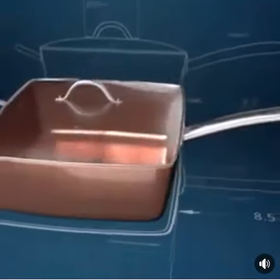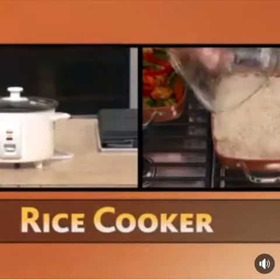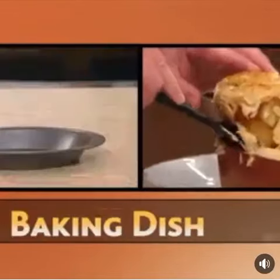It's a breakthrough in technology. Copper Chef with extra deep sides replaces a roasting pan, a rice cooker, a steamer, a stock pot, a wok, and a baking dish.